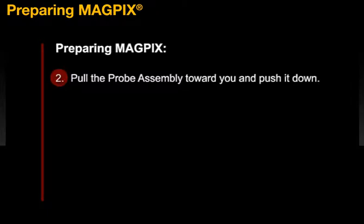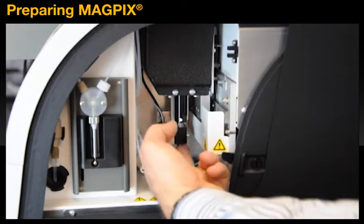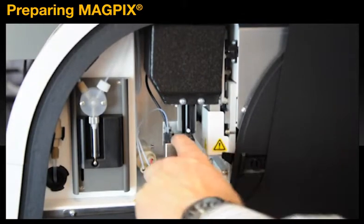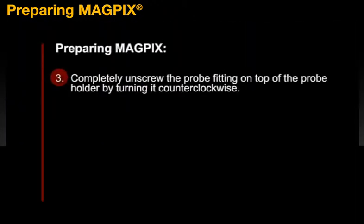Next, pull the probe assembly towards you and push it down. Your third step is to completely unscrew the probe fitting on top of the probe holder by turning it counter-clockwise.